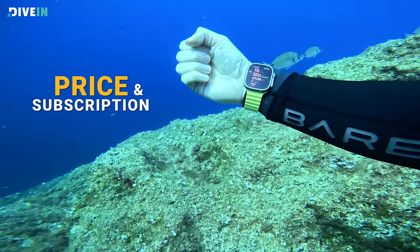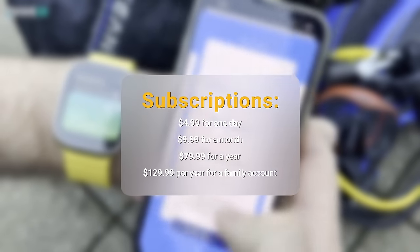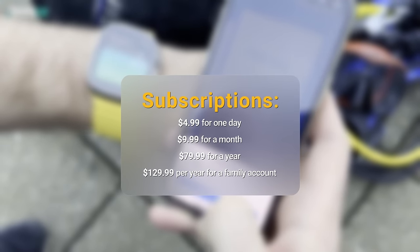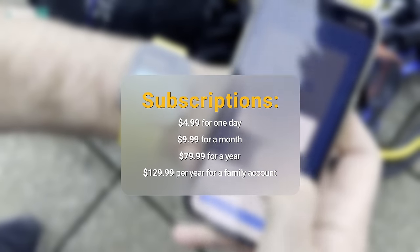Usually price is just a quick point in any review, but in this case it's different because there's a subscription fee for the app itself — $7.99 per month. There are four available options: $5 for one day, $10 for one month, $80 for a whole year, and around $130 for a family option. So there are plenty of options to choose from.